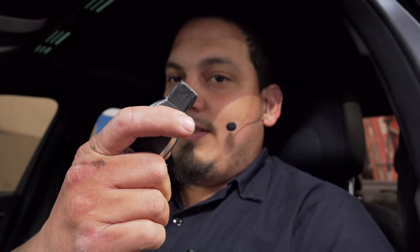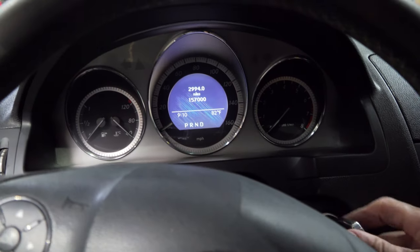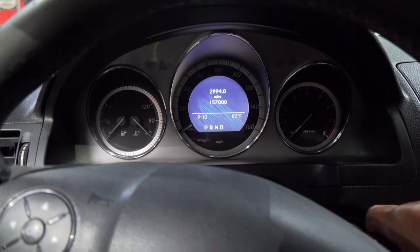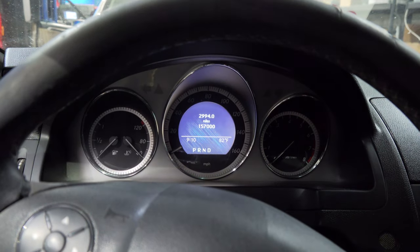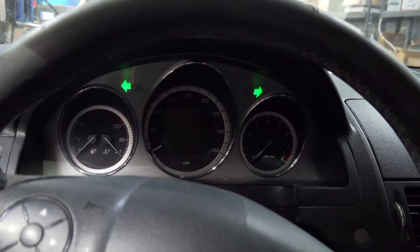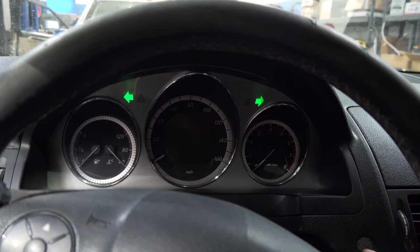We've got the key, we'll press the button and you can hear the locks work. The dash just lit up on its own when I pressed that button. Let's see what happens when we stick the key inside — nothing changes. Turn it to the first position — nothing changes. Turn it to the second position — nothing changes.